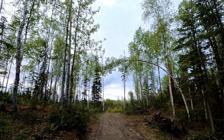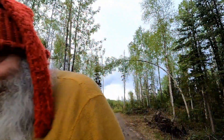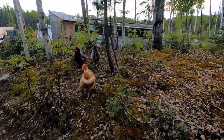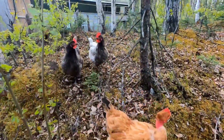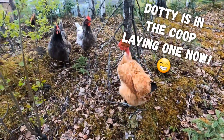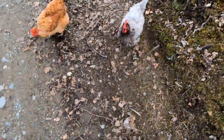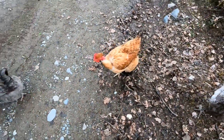Spring has sprung in Alaska — the leaves are on the trees, the spring mushrooms are popping, and our chickens are laying eggs like you wouldn't believe. But that's okay, because that's what they do and that's why we got them. Come December, that's gonna stop.